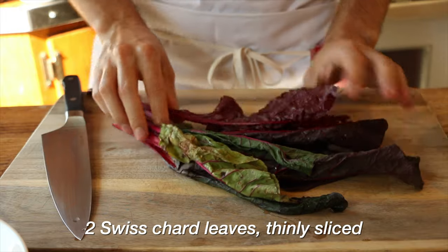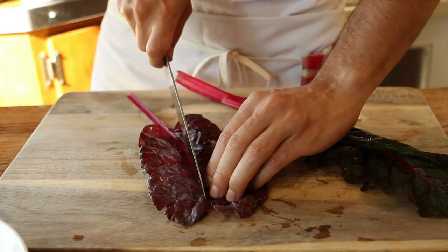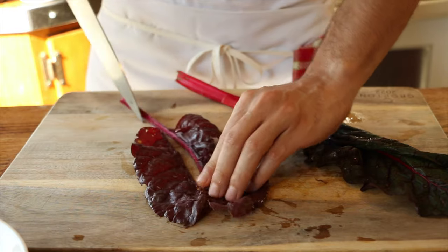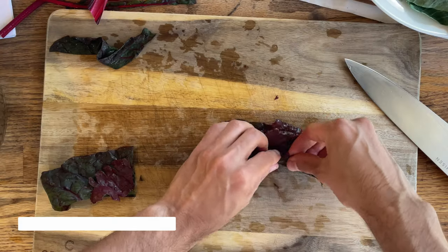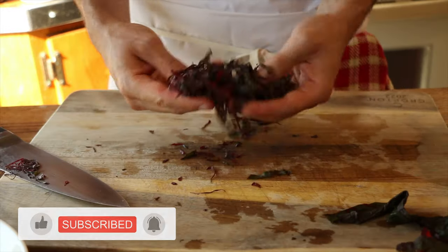We get some leaves of Swiss chard, which are actually from my dad's garden. Pretty neat. I've never worked with Swiss chard, so we have to thinly slice. I figure we have to avoid that stem, so we go for a chiffonade — rolling these up like a cigar and then thinly slicing. That looks good to me.